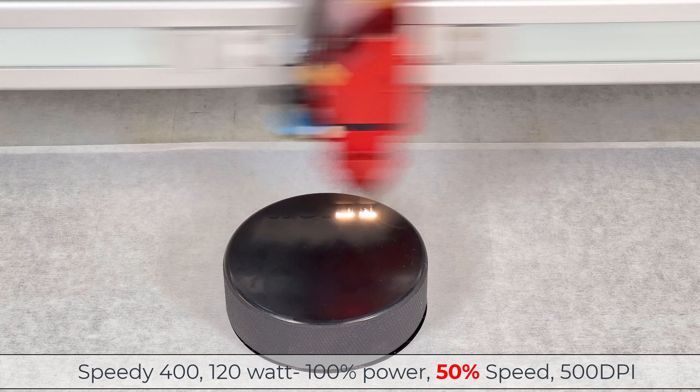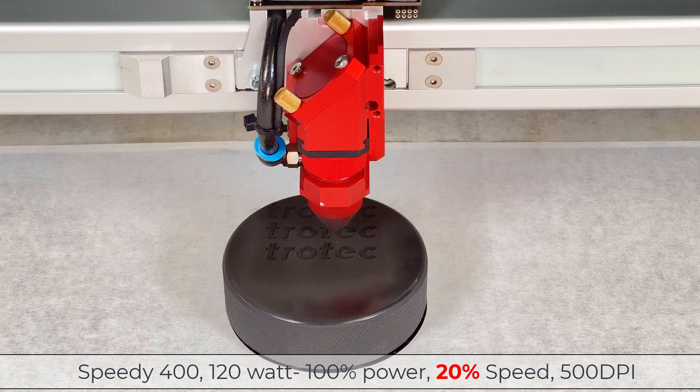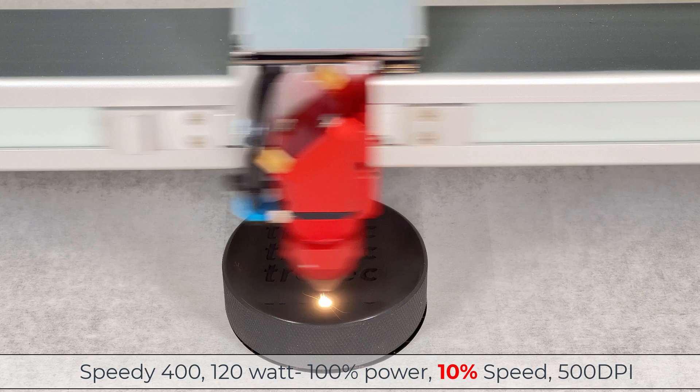I'm going to start at 100% power, 50% speed at 500 DPI, running again now at 40% speed, now at 30% speed, 20% speed, and finally a very low and slow 10% speed.